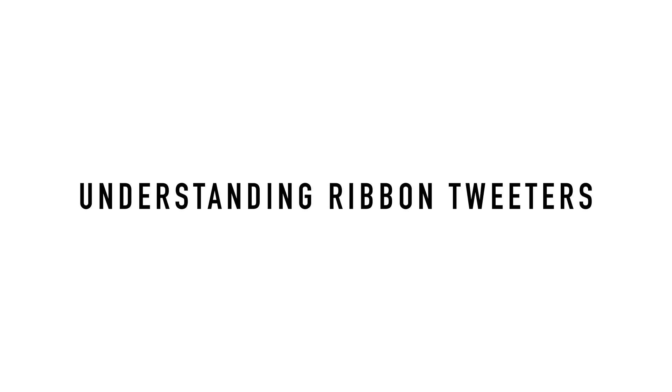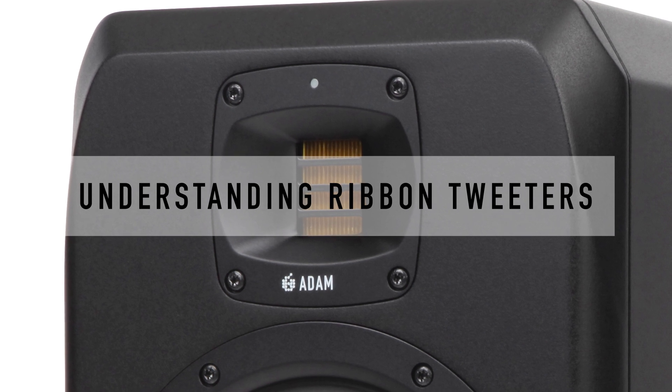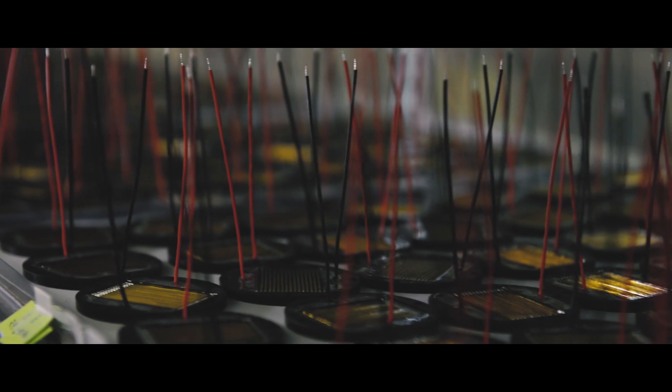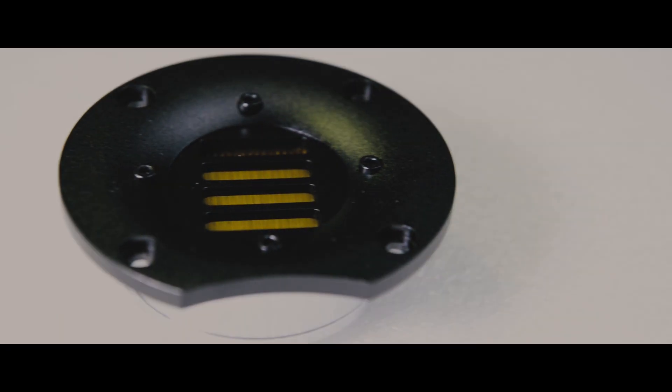Adam Audio is probably most well known for changing the recording landscape with their ribbon tweeters. Most don't know that Adam Audio tweeters are not in fact true ribbon tweeters. The original ribbon tweeters date back to the early 60s, and while they were loved for their sensitivity, they had issues with dispersion.